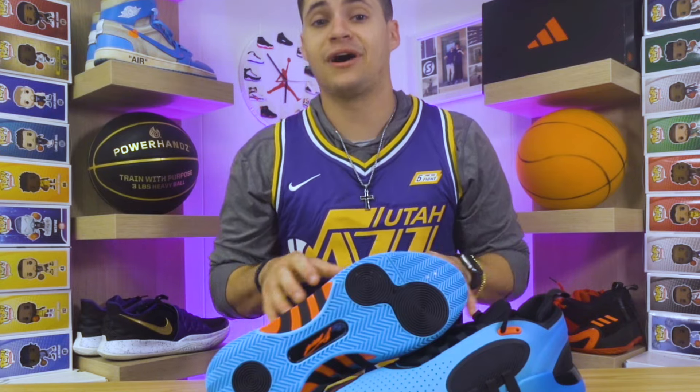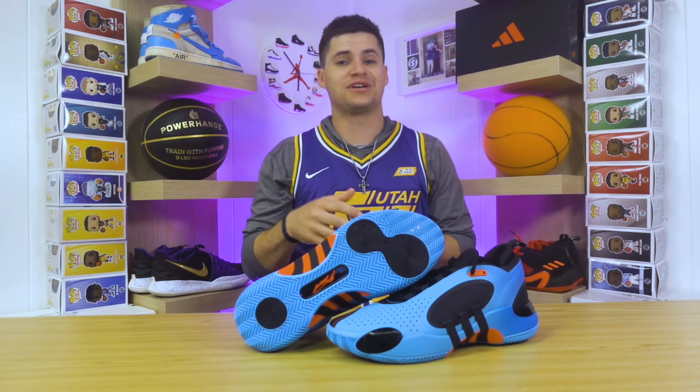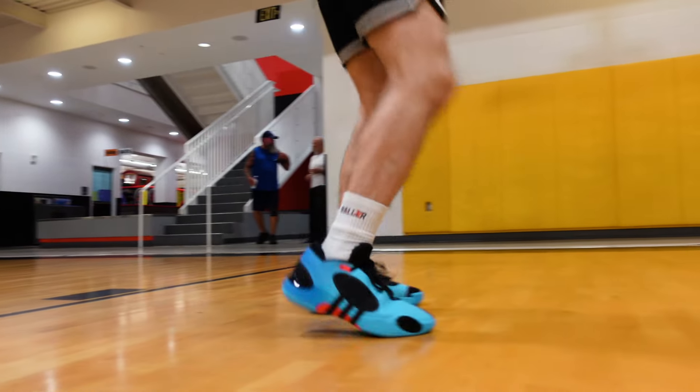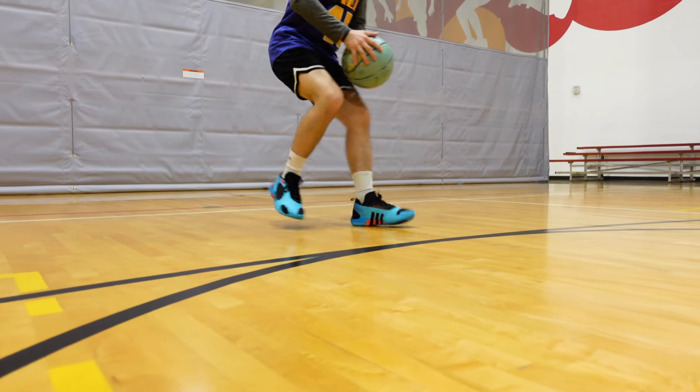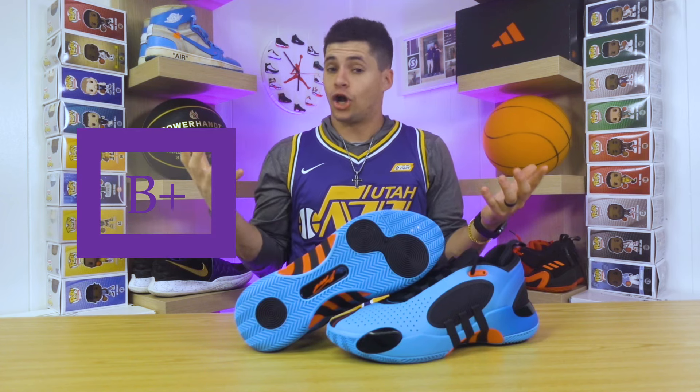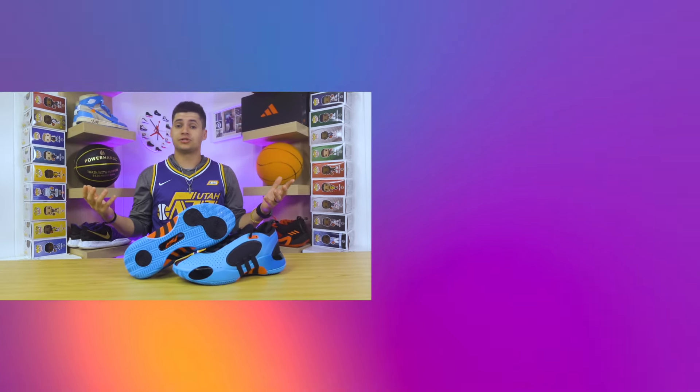Altogether, I do feel like the Don 5 took a step in the right direction. As far as the actual performance: the cushion is pretty solid, the support is definitely a step up, and I would say traction is the highlight of the shoe. The only area that could get a little better would be the cushion — maybe a little softer under the footbed — but it's not going to be a huge knock. For my overall grade, I'm going to stamp it with a B plus. At $120, that also plays into the reason they get that grade. It's only his fifth model, and you don't have anything you can noticeably knock on the Adidas Don Issue 5.